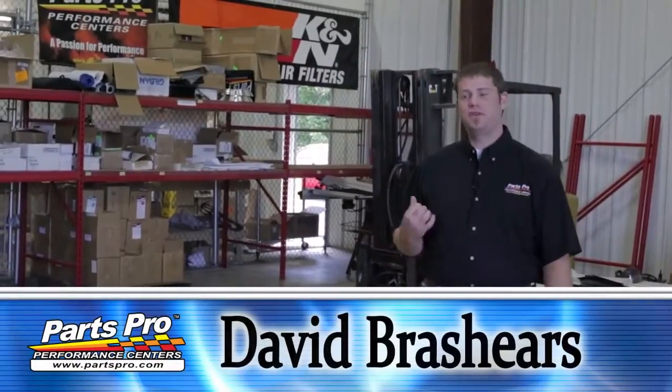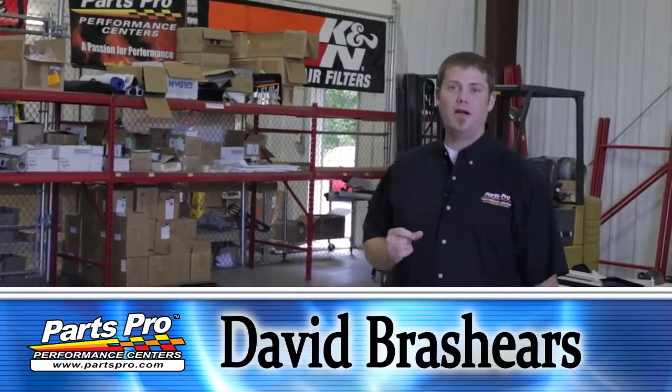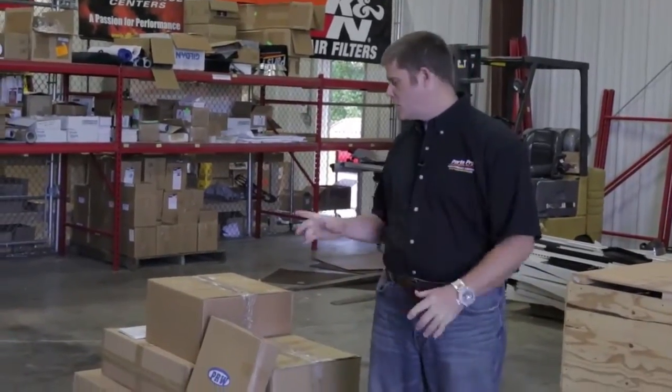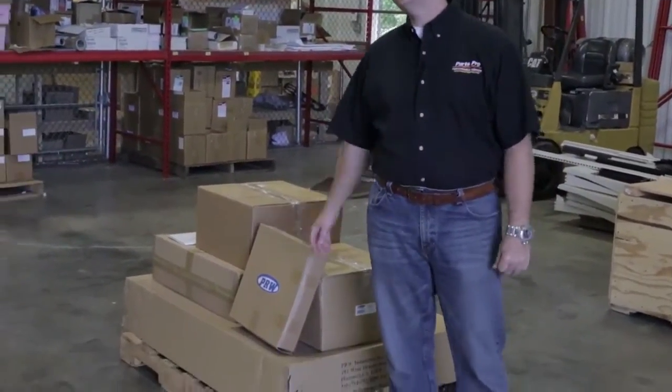Hi, welcome back to In the Garage with Parts Pro. Today we've got a special delivery from PRW, an engine test stand that we've been looking for. They sent it down to us. We're going to get it unpacked, show you what comes in the kit, and show you what you can do with this kit.